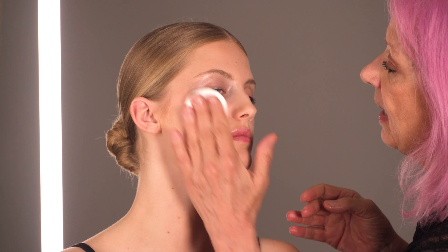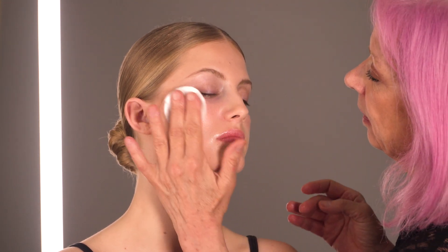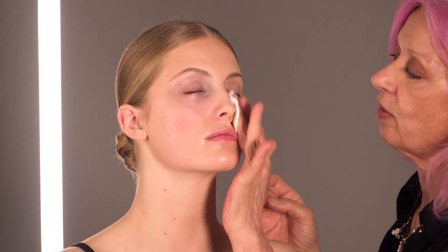We're now revealing her skin without make-up, so you can now see the little dark circle which we covered before. I'm going to now take all the make-up off with micellar water, just gently take all the make-up off.